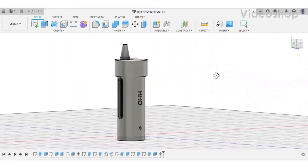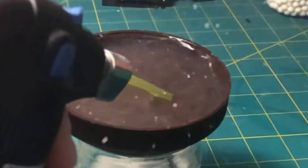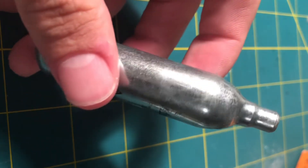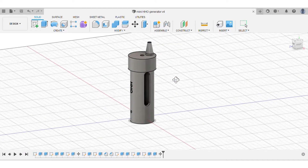What you're looking at is a hydrogen generator, which is basically a device that uses electrolysis to split water molecules to create the highly explosive mixture of hydrogen gas and oxygen. My design uses a used CO2 cartridge as its core. I designed the housing on Fusion 360, and there's a link in the description if you'd like to go print it out yourself.